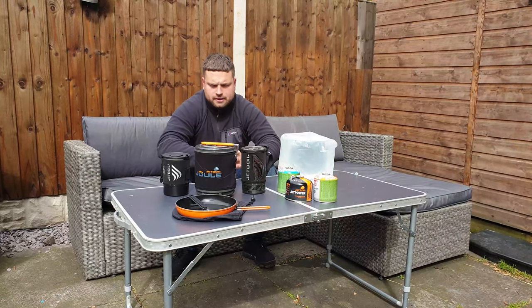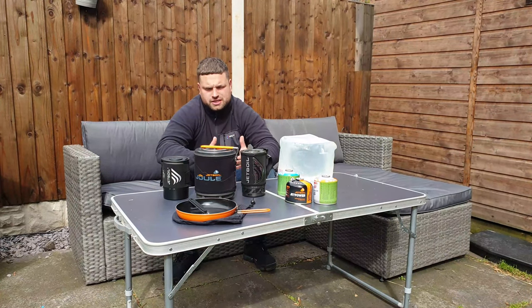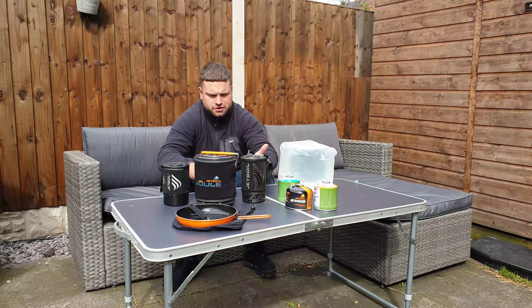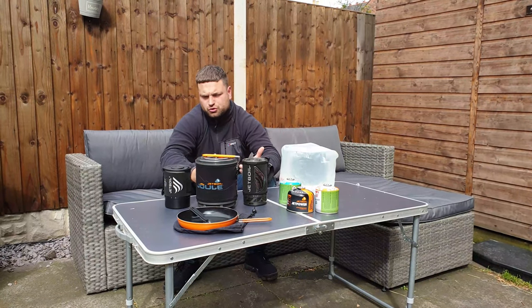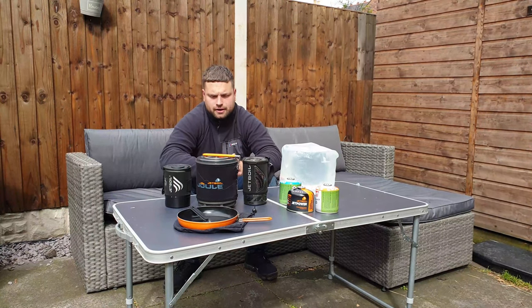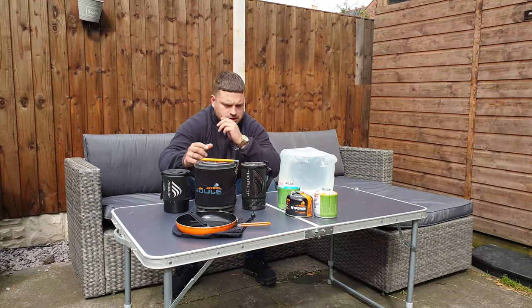The difference between them is not much except for the size. You've got the Zip which is the smallest one, you've got the Flash which is slightly bigger, and then you've got the Jewel. The Jewel is more like a family camping or larger group cooking stove.